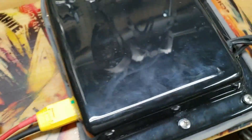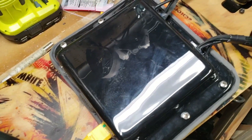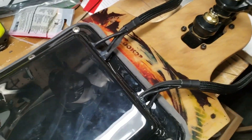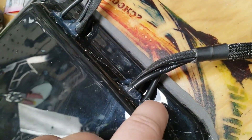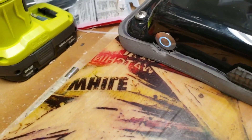I put the screws in and you can see a little nut there on the bottom side where it attaches. It came out nice — nice and firm in there, that's not going anywhere. I still need to seal up where the wires come in a little bit.